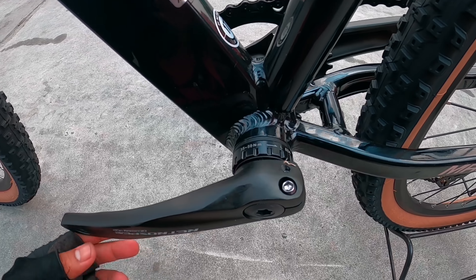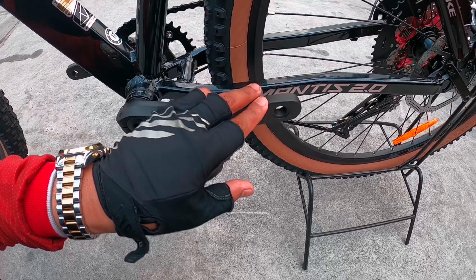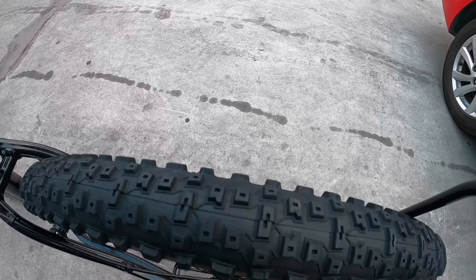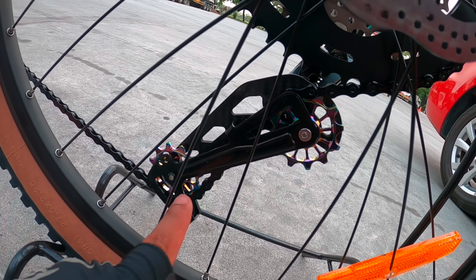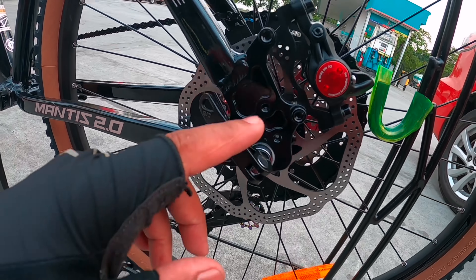May tunog na — tunog mayaman na rin. May oil slick ito mga idol, oil slick lang yung nasa kanya.